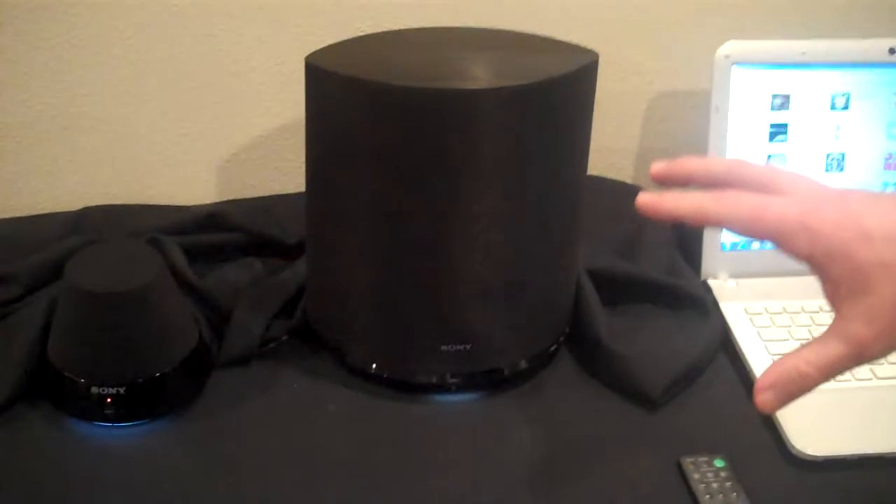So this is a good example of a three box. You've got your control point, you have your server, and you have your actual player right here. And we call that a three box.